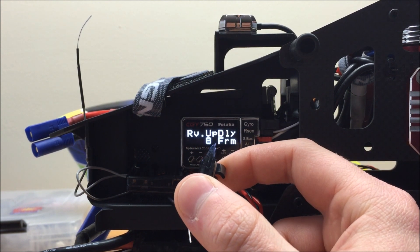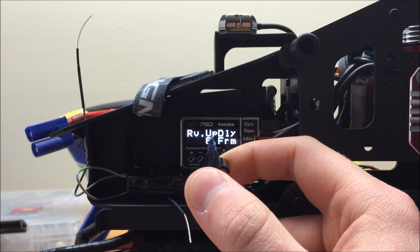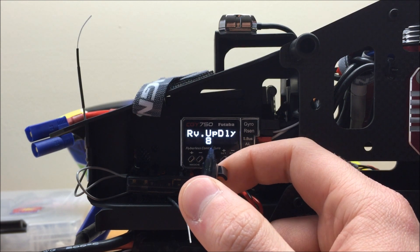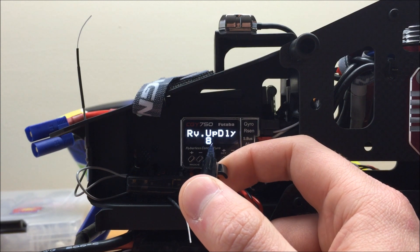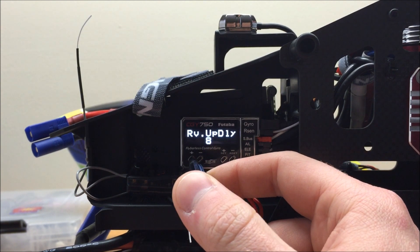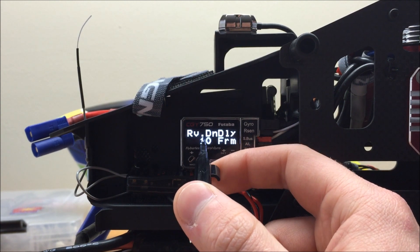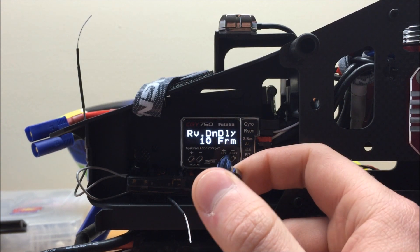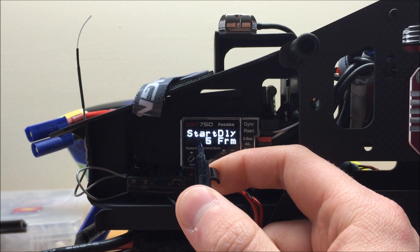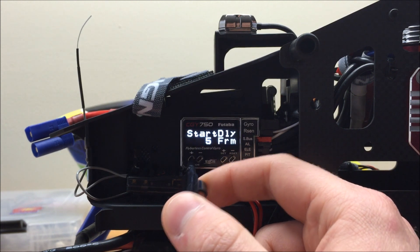We have some delays in here. Rev up delay controls how fast the different idle up head speeds change — so if I flip from normal mode to idle up one, or idle up one to idle up two, this controls how fast the head speeds transition. If you're getting a tail kick as you switch RPMs, you can turn this parameter up to increase the delay and resolve the tail kicks. I'll leave this at default and tune it at the field. Similarly, rev down delay applies when going from idle up two to idle up one or back to normal mode — increase it if you see a tail kick. Start delay impacts how long it takes the governor to kick in once you tell it to turn on.